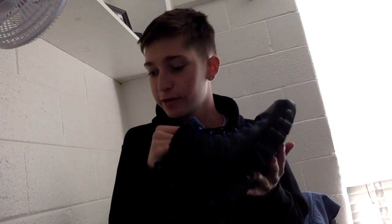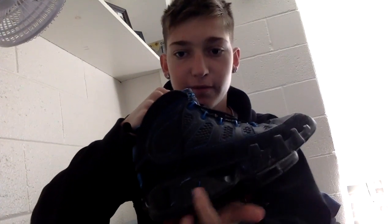Hello everyone. I am here today to review the Air Jordan 9 Black Bottom 9's. They released on May 9, 2013, for $130 through Nike. The interesting thing about these shoes is, as you can see here, they have a black bottom.